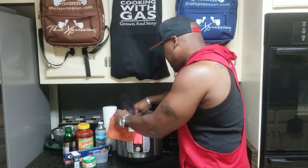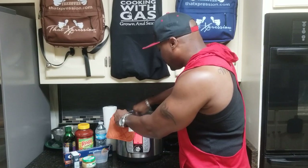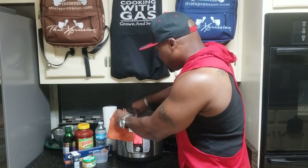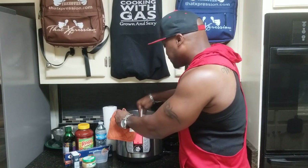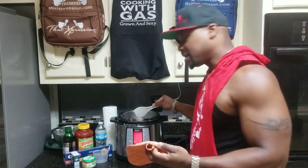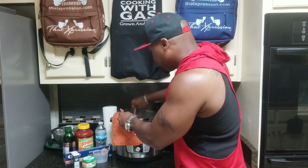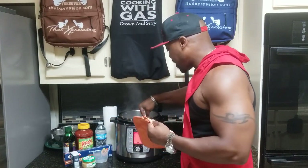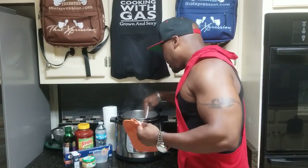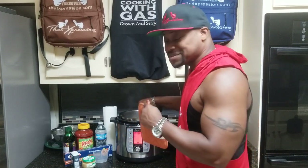Nothing is sticking to the bottom because I'm constantly sautéing the meat back and forth, not even giving it a chance to stick. Don't just throw it in there and walk away — you come back and it might start sticking and you'll be scraping the bottom of your pot. Right now I'm just tossing the meat around. I've got the onions in there as well, so it looks like I'm crying — that's because of the onions.